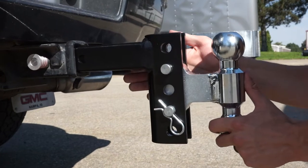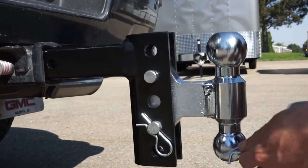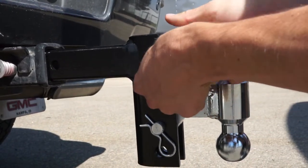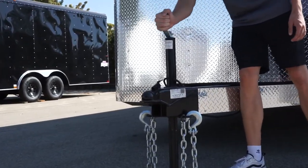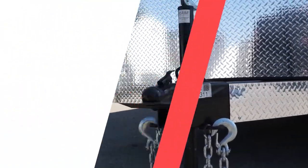The first step is to ensure that you have the correct ball size and that your ball is set to the right height for your trailer. The next step is to raise your trailer using the trailer jack enough for the bottom of the coupler to clear the top of your trailer ball.